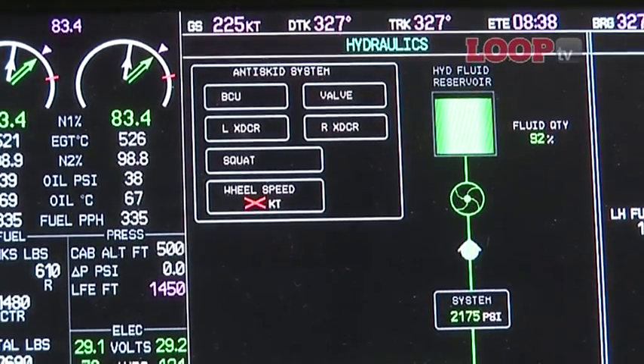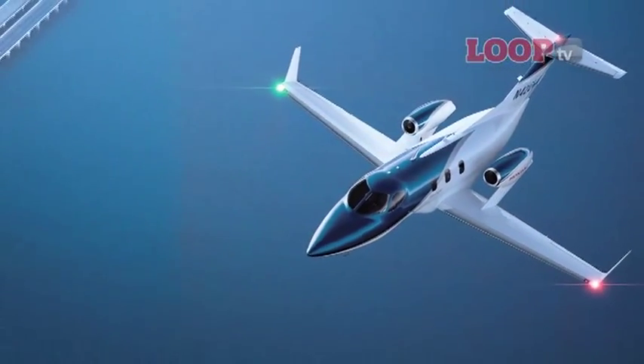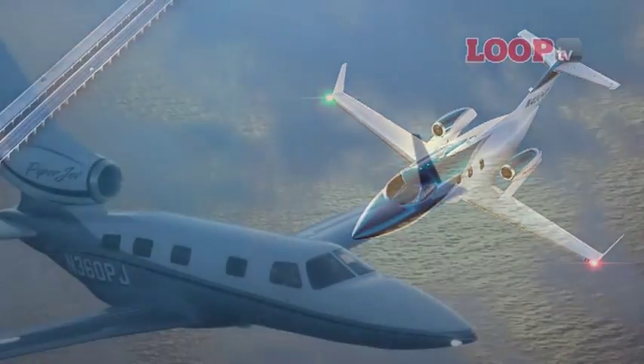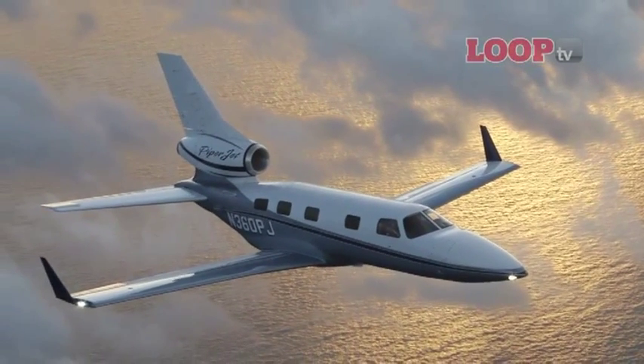So who's going to be getting this system first? The first aircraft will be the HondaJet, which was displayed at EBACE this year. And the PiperJet is the other aircraft announced at this time that has the G3000. But it's not going to be available as a retrofit at all — the G3000 will be an OEM-only option.